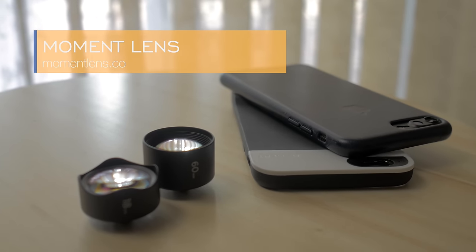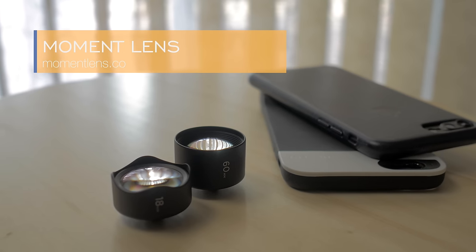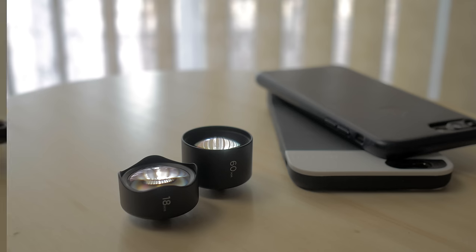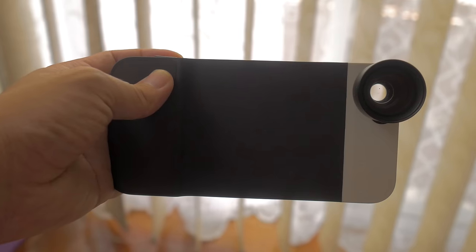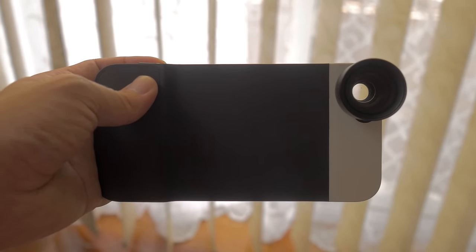Moment has been around for a few years and their team has worked with reputable lens manufacturers to make high quality optics with minimal loss in sharpness, which is often the weakness in most third party lenses. I've owned the Moment wide and tele lenses for a couple of years now with pretty great results, and actually own the Moment case for the iPhone 6S Plus when they released it on Kickstarter last year.